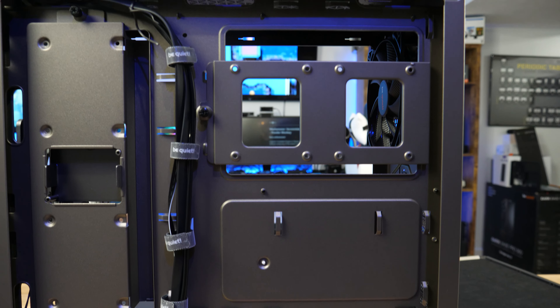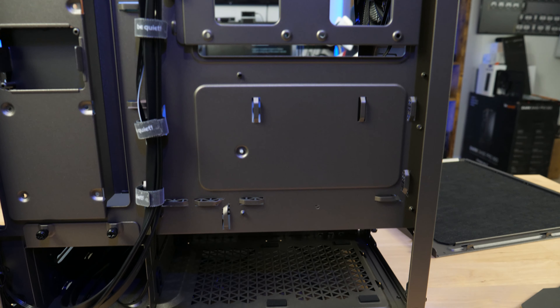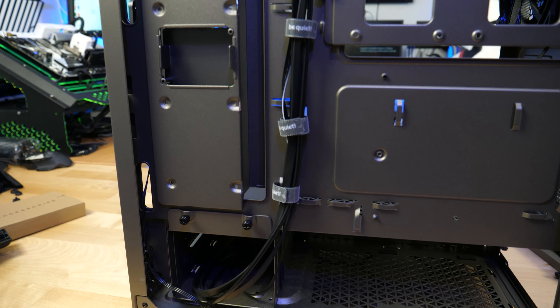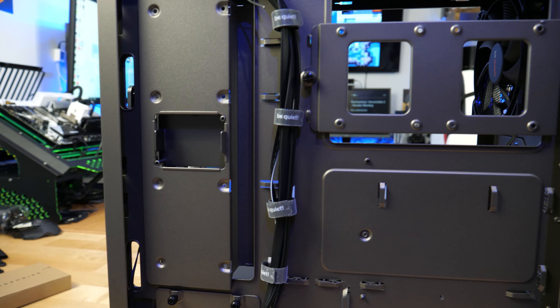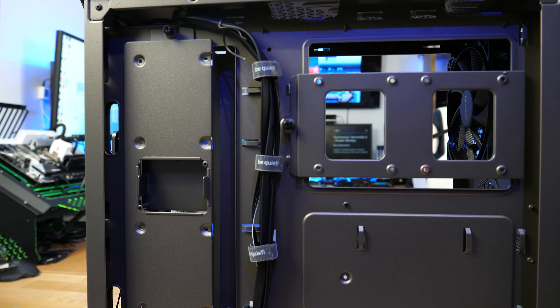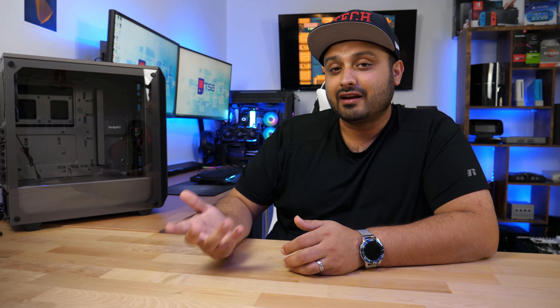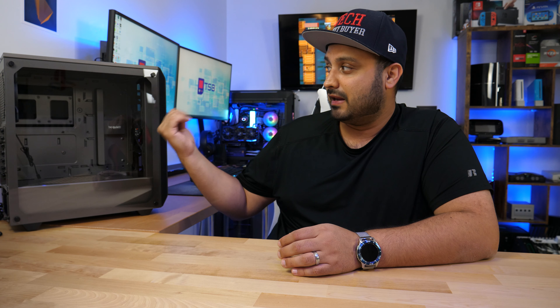You have a lot of space to install multiple SSDs — in total, you can put up to five SSDs in this case, which is pretty awesome. You've got two slots on the back of the motherboard tray, two up front, and a fifth can be used in the hard disk drive enclosure on the bottom. If you choose not to use standard-sized hard disk drives, you can use that slot, but only one SSD will fit there. Five SSD slots is actually pretty cool considering a lot of other cases don't give you that many.